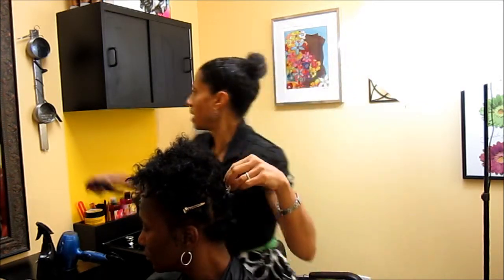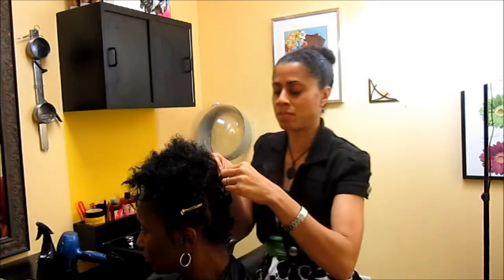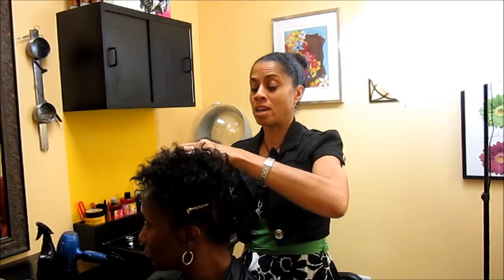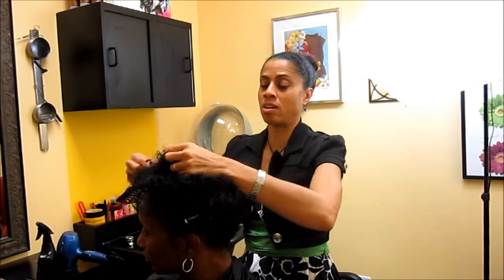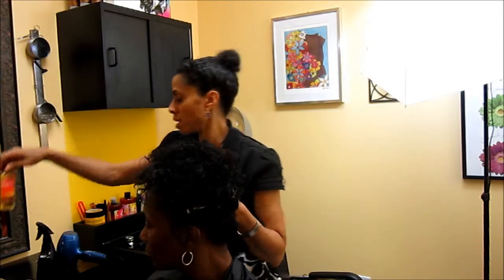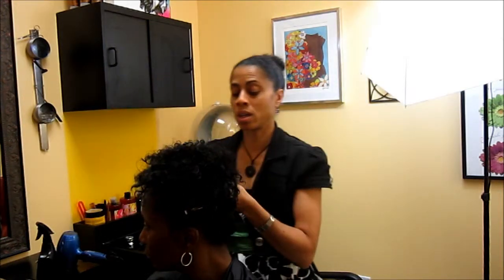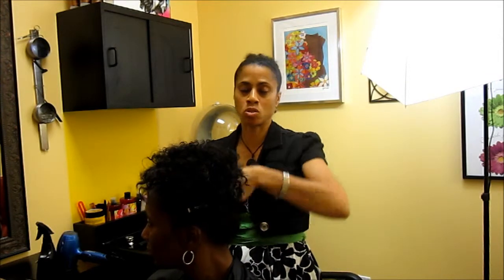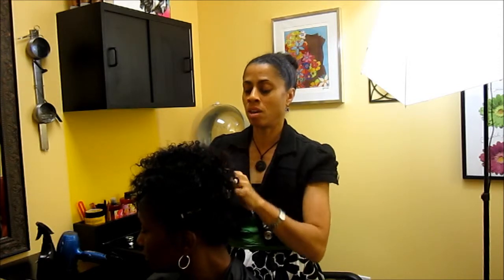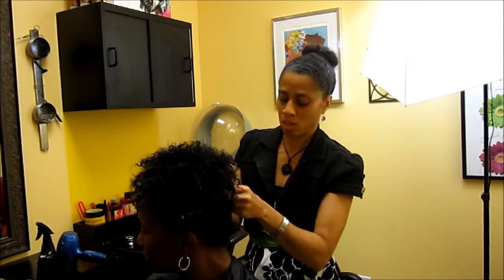If you're going to blow dry and two-strand twist the natural hair, that's when you can use jojoba oils or oils infused with essential oils. I do not recommend mineral oil or anything with a petroleum base or anything heavy, because if you're going to blow dry the hair, you don't want to fry it.